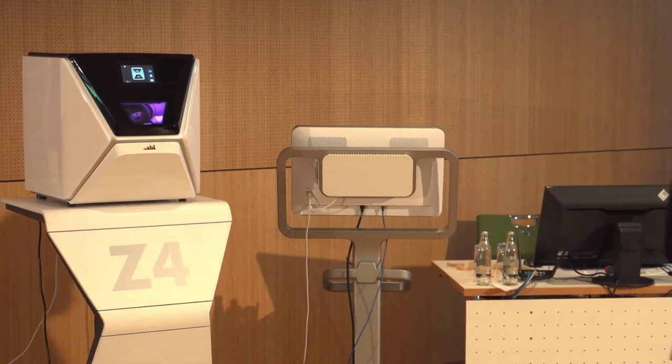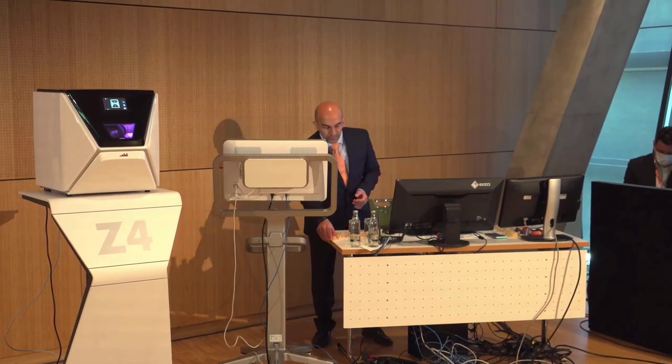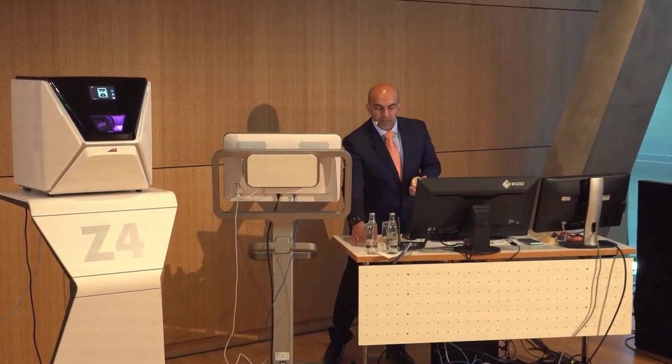We're going to go through different complexities, starting with a very simple case. We'll be milling live, and my colleague Udo is going to help us with printing, so we'll be printing live as well. I have a couple of models here to work with.